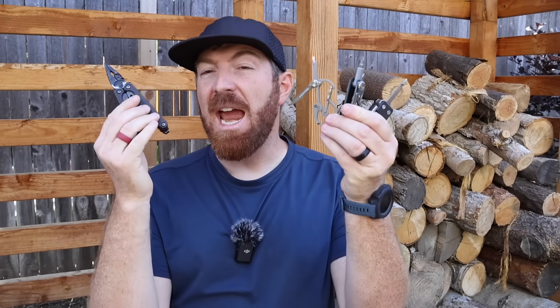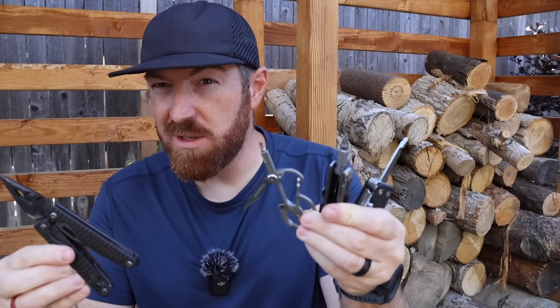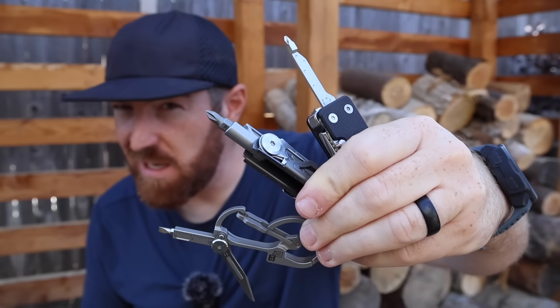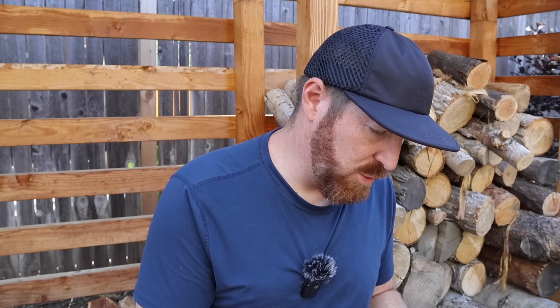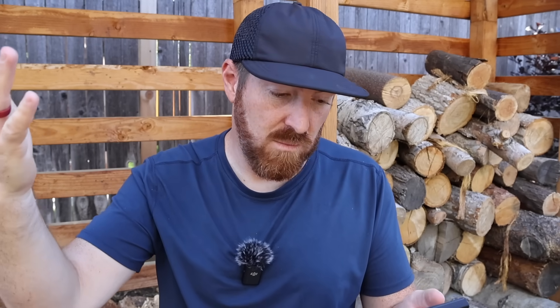Throughout the video I'm going to have links to Swiss Army knife alternatives that I really enjoy or see a lot of value in — all included in the description box below. Now, before we get to the third and final upgrade I'd love to see change on Swiss Army knives to make them more desirable, I want to hit on a few upgrades you guys mentioned that I didn't even think of right away but make total sense.